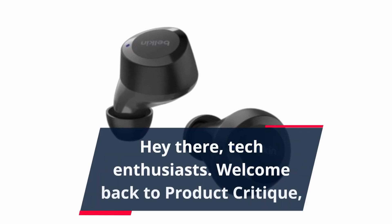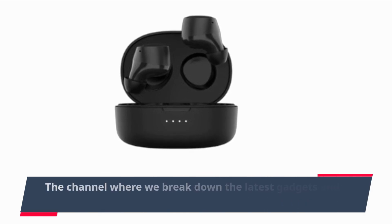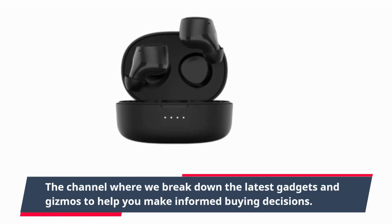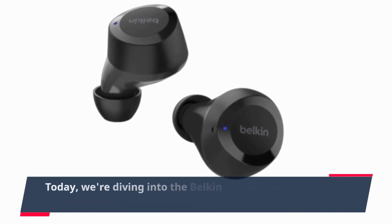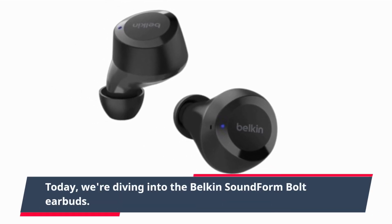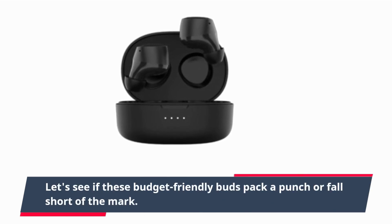Hey there, tech enthusiasts! Welcome back to Product Critique, the channel where we break down the latest gadgets and gizmos to help you make informed buying decisions. Today we're diving into the Belkin SoundForm Bolt earbuds — let's see if these budget-friendly buds pack a punch or fall short of the mark.